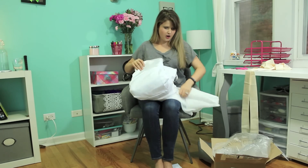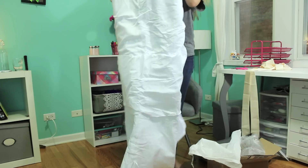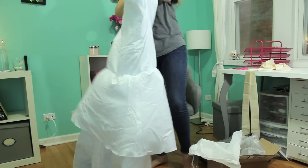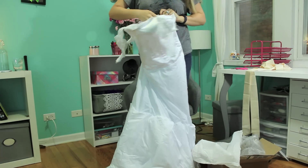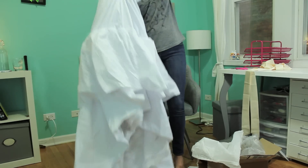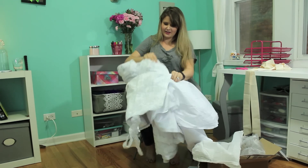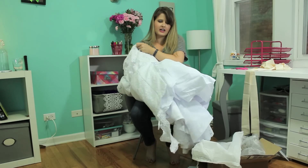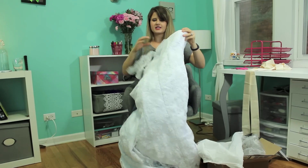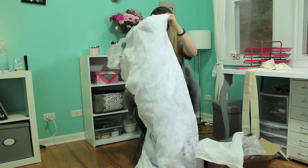Okay, the dress comes as I thought it would — wrapped inside out. So here's the dress. Oh my God, my wedding dress. Here are the dress straps, inside out. I think they ship it inside out just in case there's ever like a scratch or a dent — if you're on a tight timetable, they probably ship it inside out so that if something does happen to it, you can still salvage the dress and it's not completely ruined. Wow, okay, this is the dress.